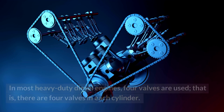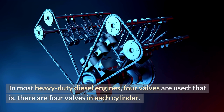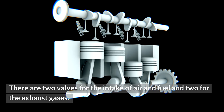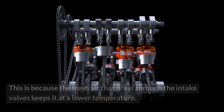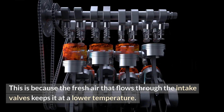How does a valve train work? In most heavy-duty diesel engines, four valves are used — that is, four valves in each cylinder. There are two valves for the intake of air and fuel and two for the exhaust gases. The intake valves have a larger diameter than the exhaust valves, which allows more airflow to the cylinder. Exhaust valves are designed to withstand higher temperatures of hot exhaust gas than intake valves, because the fresh air flowing through the intake valves keeps them at a lower temperature.